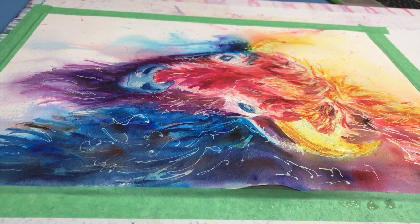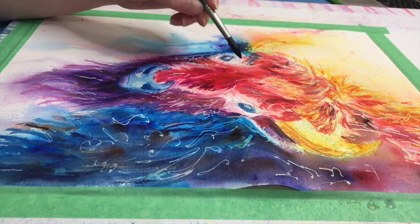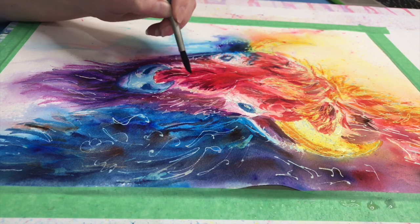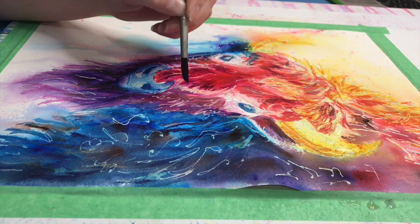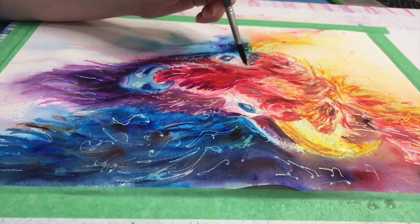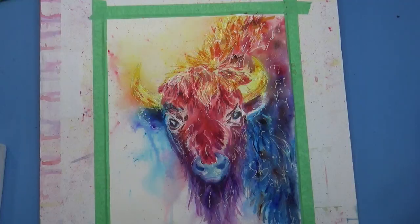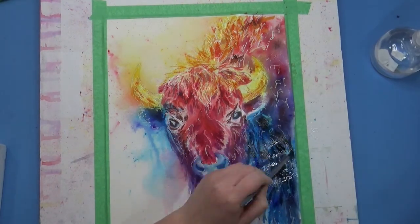One tip I recommend if you're going to be working like this is to make sure you have a really good paper that can handle a lot of water and a lot of abuse, because I get this wet and re-wet it so many times, add masking fluid, and then scrub it off. On this picture I'm using Arches 140-pound paper, and I really like it because it can withstand all that I throw at it.